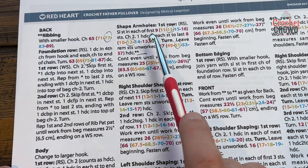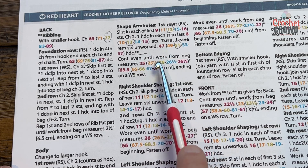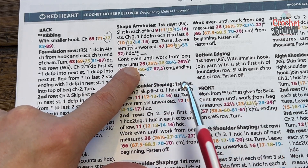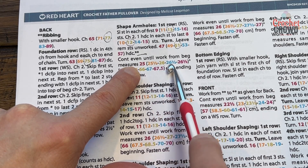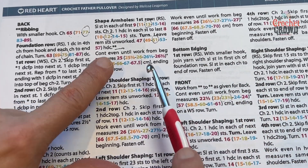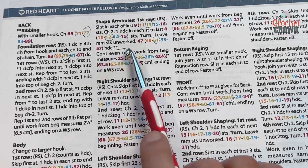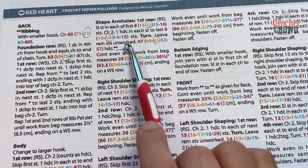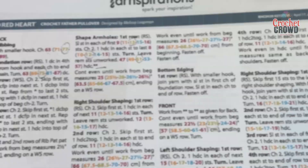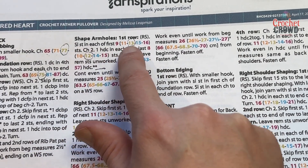We're then going to do shaping of the armholes — same for both front and back. The only difference is that the height after the armhole section differs between the back and the front. Now let's begin shaping the armholes. It says slip stitch in each of the next 9, 11, 13, 15, or 16 — you slip stitch the number that matches your size.